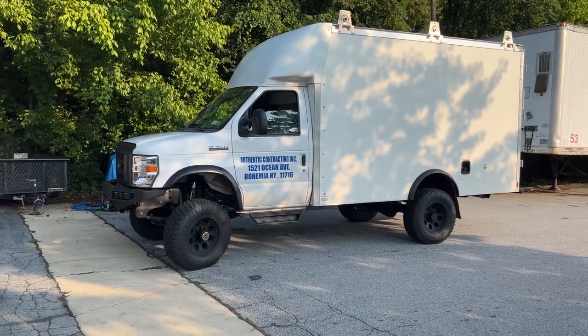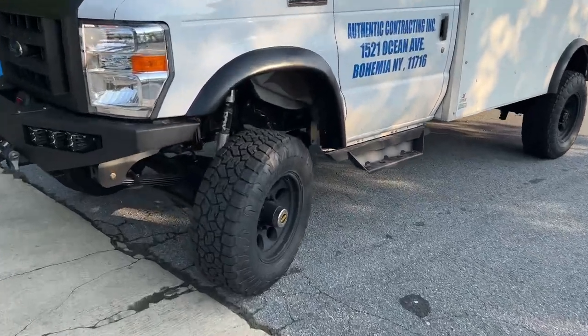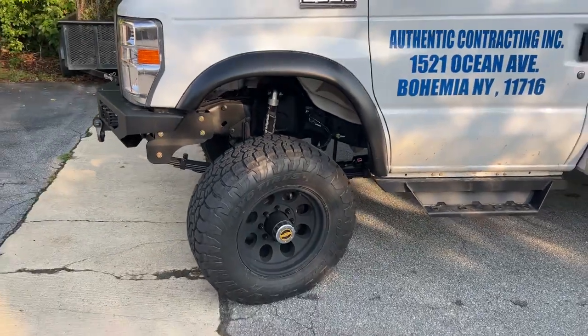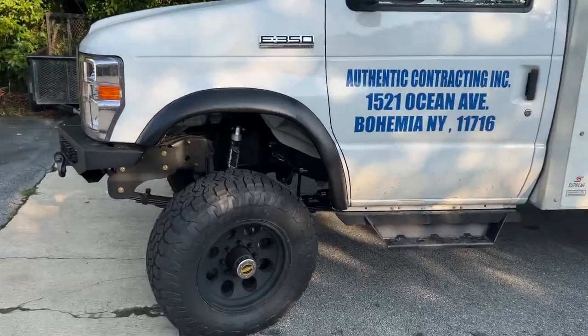Six-inch lift on actually 33s. We're going with the 285/70/17 on this one to keep the tires a little smaller. He originally didn't want to go to a six-inch lift, so I had to kind of nudge him into it. We compromised with the smaller tires.